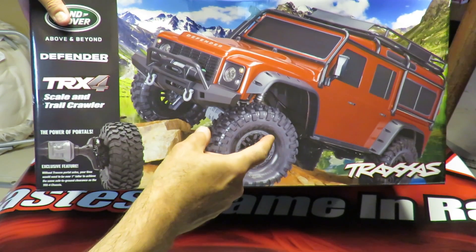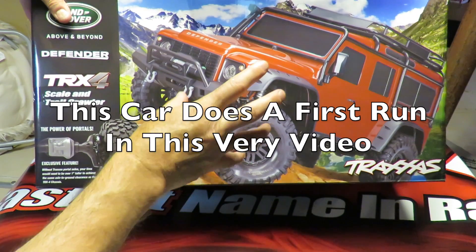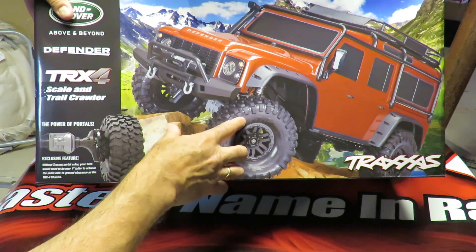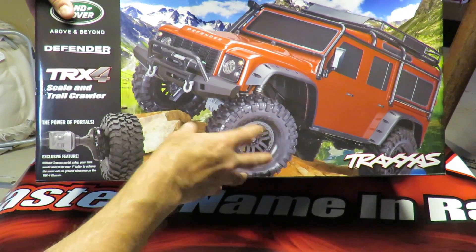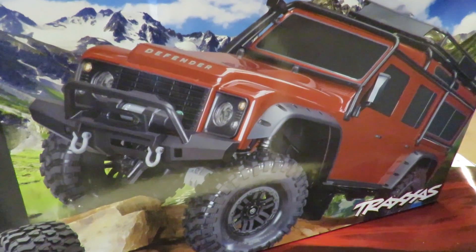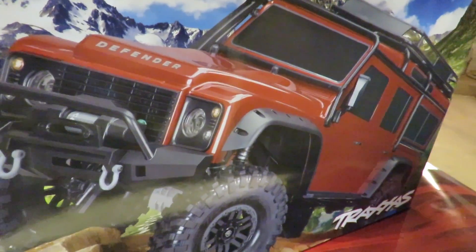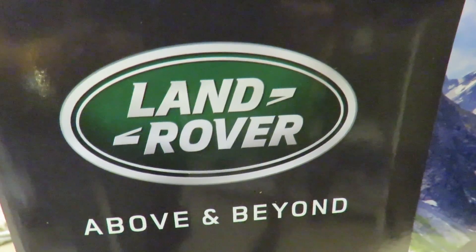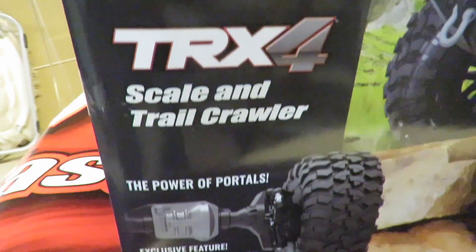Before we dive into the unboxing, we're actually going to do a runtime video of this very car today. Batteries are on charge and F&M Hobbies have very kindly agreed I should do a short demo run so we can see just what the truck's about. What are the features that are going to make the Traxxas TRX4 stand out amongst all others? Well, firstly, Land Rover Defender body — it's licensed by Land Rover, above and beyond. It is very much scale, as the word says.